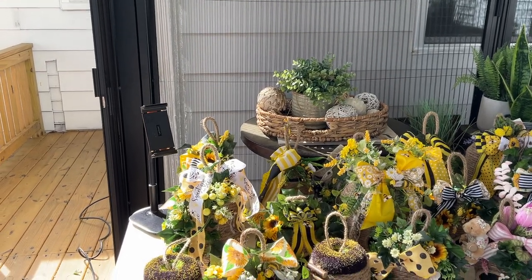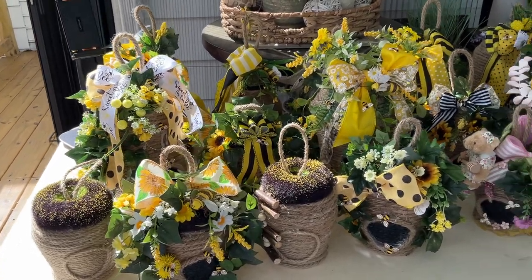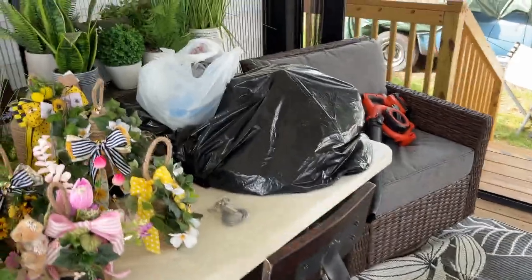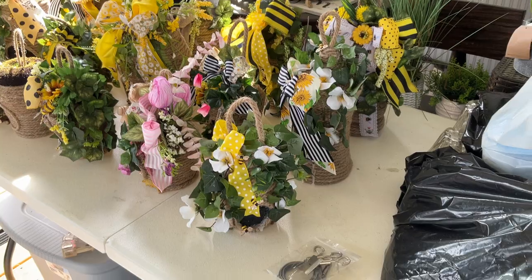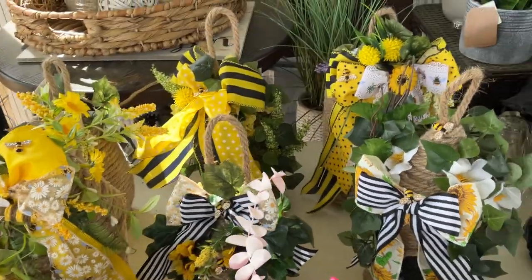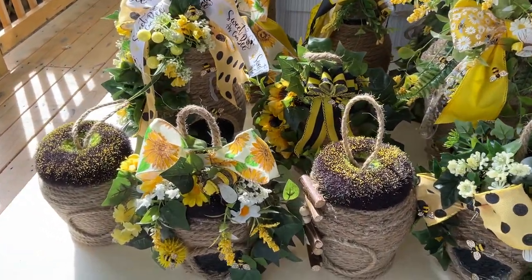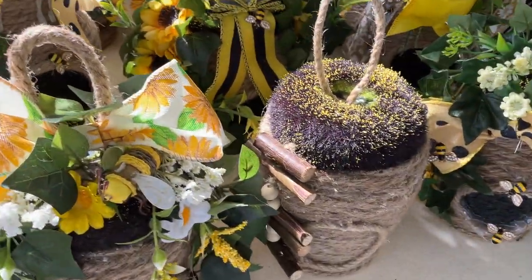Hey you guys, this is Misty. I said I would show you these once I finish them all — they're not really finished, but today I'm going to sit out here on my deck in my gazebo and finish them off. I'm going to clean it up, and these two right here are the ones I'm working on right now.